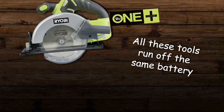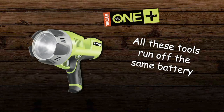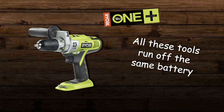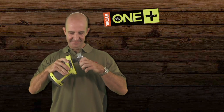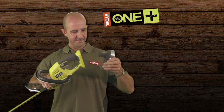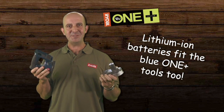So you're keen to get started in the Ryobi 18V OnePlus system — stay right there and I'll explain just how easy it is. This clever system gives you access to a wide and growing range of power tools and garden products that all run off the same battery. The same battery fits my drill, my sander, my hedge trimmer, and it even fits the older range of blue OnePlus tools.